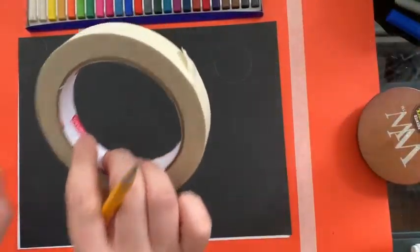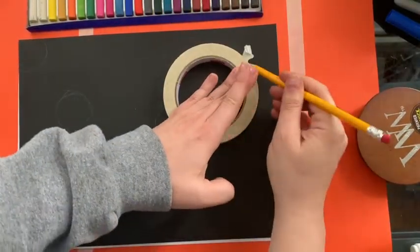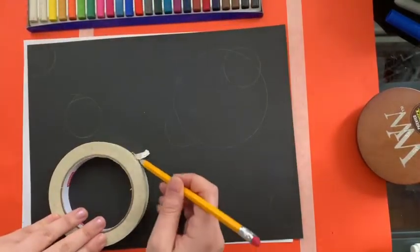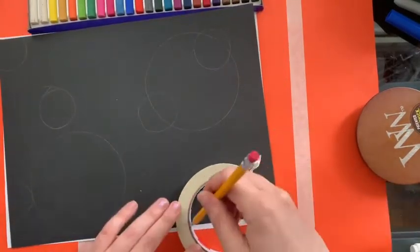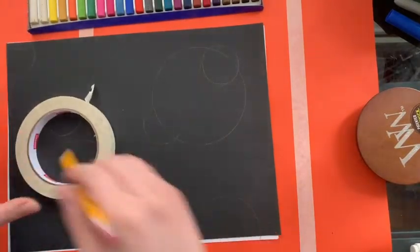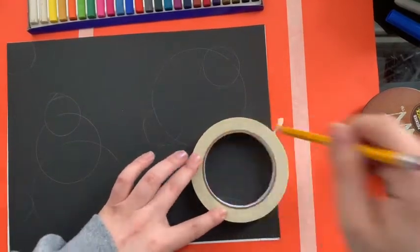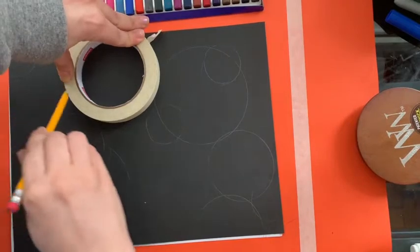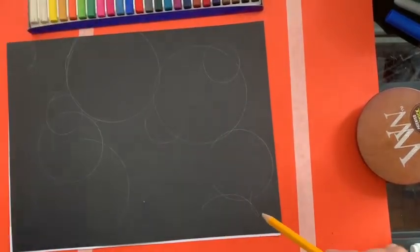Now I'm gonna take my roll of tape and I'm gonna make some big ones. They can overlap, they don't have to. I'm gonna make about three of these, some that go up the page. I did the small one instead. I'm gonna put a small one on the inside here, so you can do both of them at the same time. See how I'm thinking about where I'm putting them.